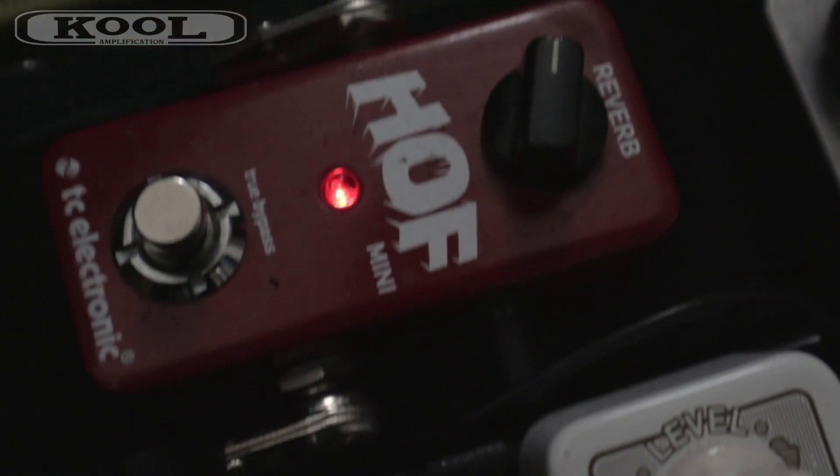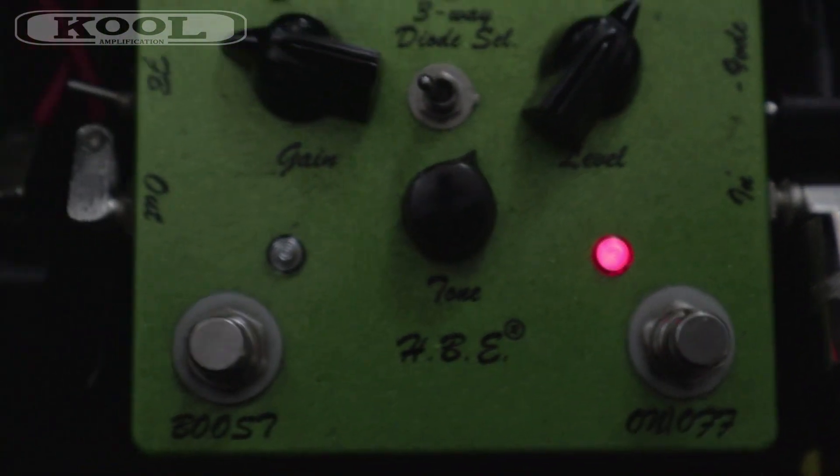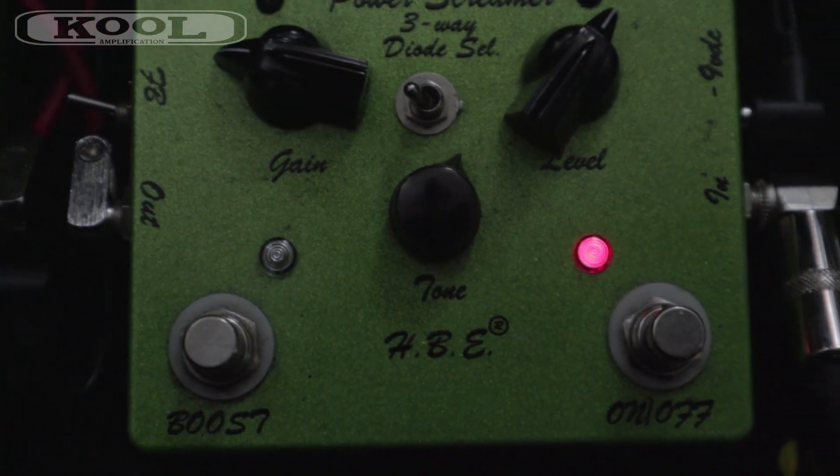I've also got the TC Electronics Hall of Fame with just the standard Hall Reverb, set to just over a quarter of the way up. And I've got my Homebrew Power Screamer — my 808-style Tube Screamer — with the gain on about 10 o'clock, the tone at about 12 or 1 o'clock, and the volume turned up or down to suit whatever volume the amp is at. I've turned that down because the amp is lower right now.